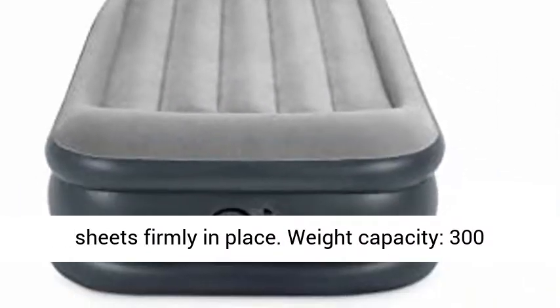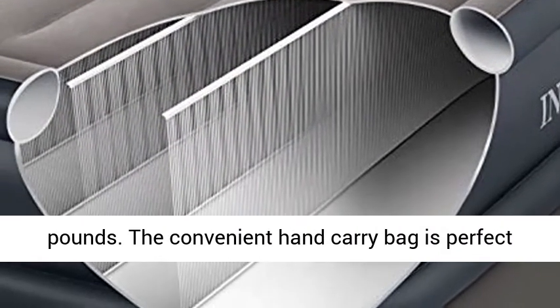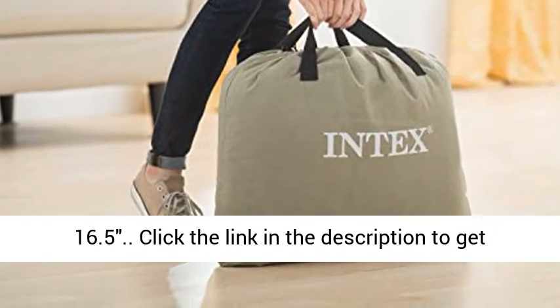Weight capacity: 300 pounds. The convenient hand carry bag is perfect for storage and transport. Dimensions: 39 x 75 x 16.5 inches.